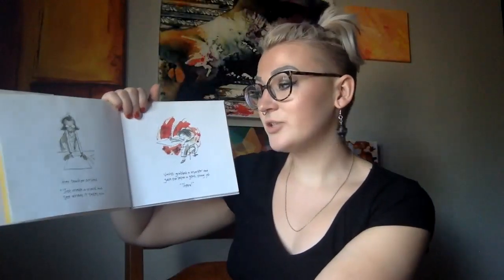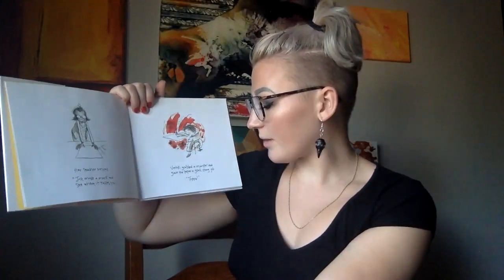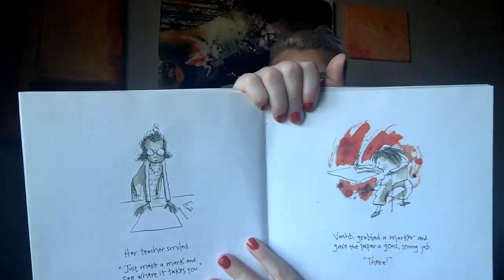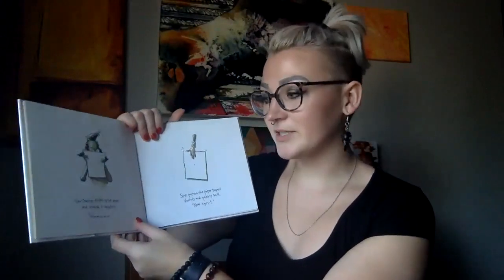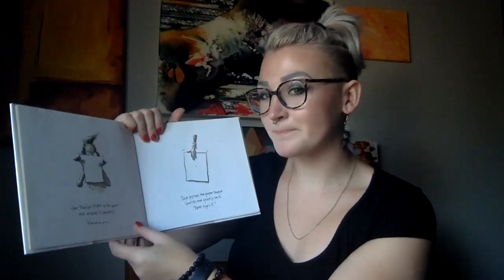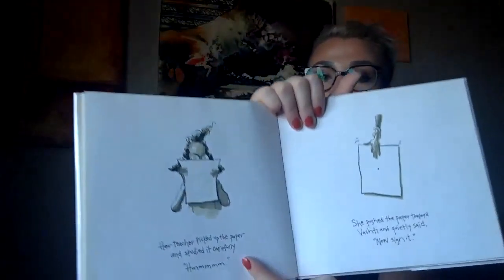Her teacher smiled. "Just make a mark and see where it takes you." Vashti grabbed a marker and gave the paper a good, strong jab. There. Her teacher picked up the paper and studied it carefully. She pushed the paper toward Vashti and quietly said, "Now sign it." Vashti thought for a moment. "Well, maybe I can't draw, but I can sign my name."